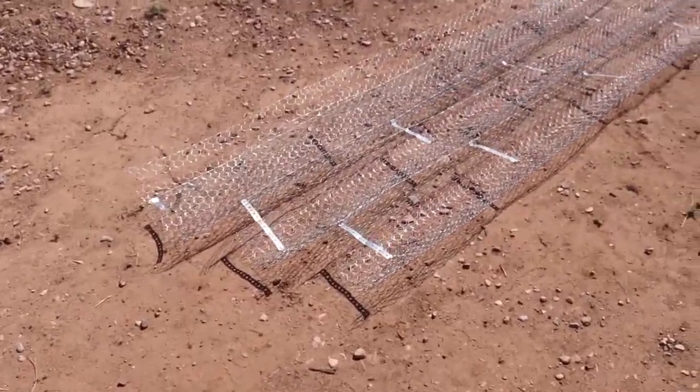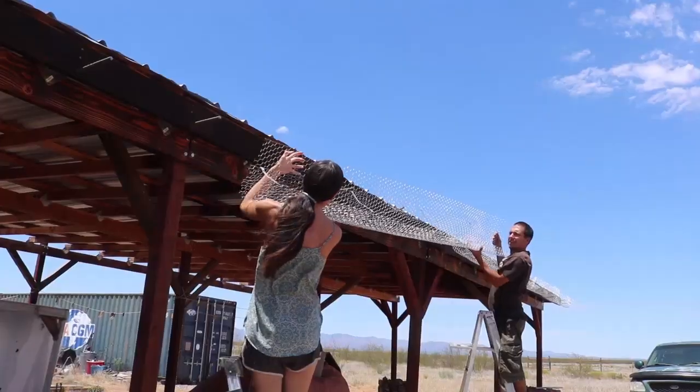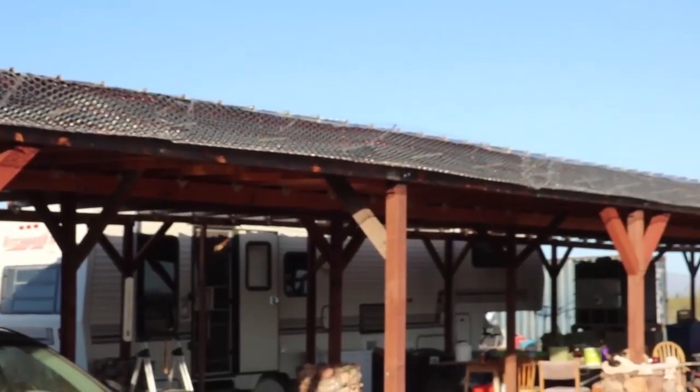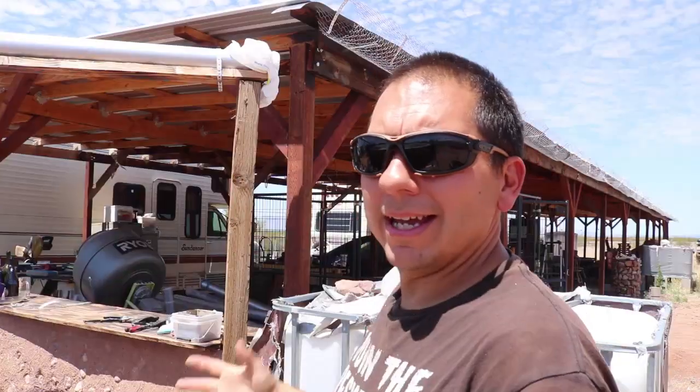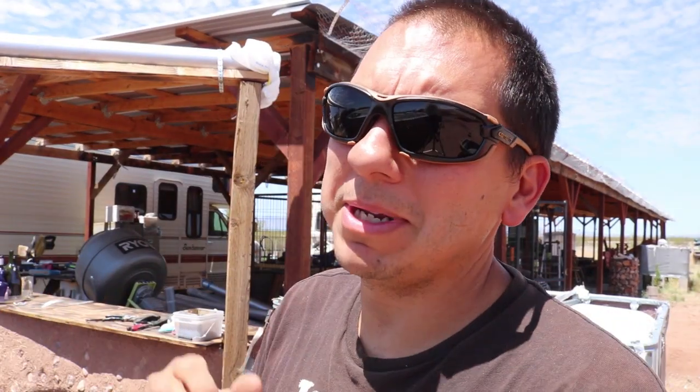Where we last left off, I put up all the wiring for the gutter. Now I'm going to build the downspout that will pour the water from the roof and our gutter onto the roof of the cistern, and then hopefully we'll get to do some cementing. The rains are so close — I need to get the water from this roof into the cistern. Let's get it done.